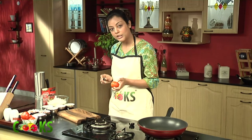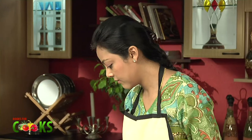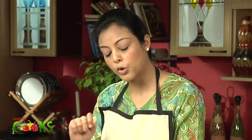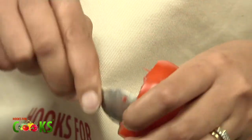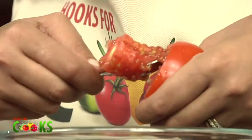We just have to cut off the lid of the tomatoes. Just cut it off for all the tomatoes. After cutting off the lids, we'll be scooping out all the seeds from the tomatoes. Repeat this process for the rest of the tomatoes. Make sure you don't throw away the lids because we'll be needing them again.